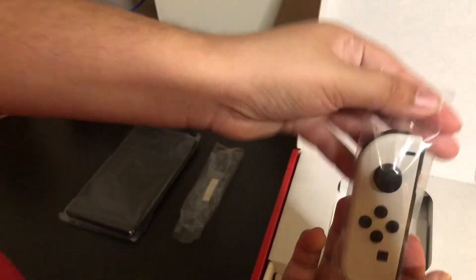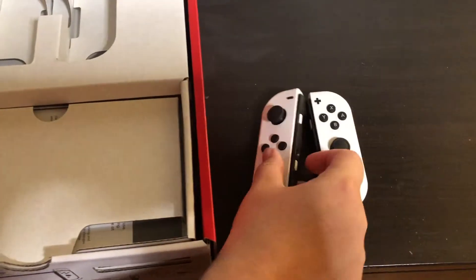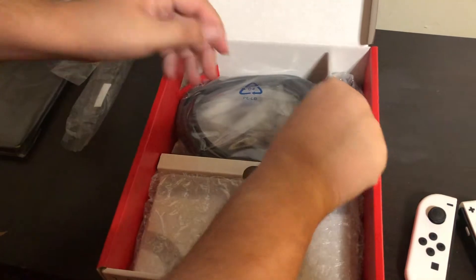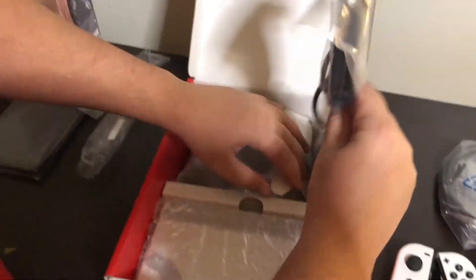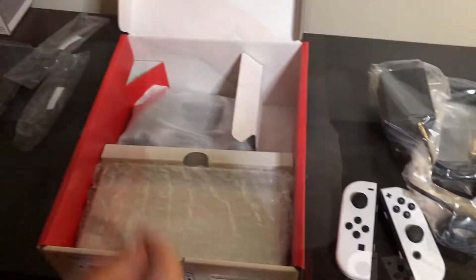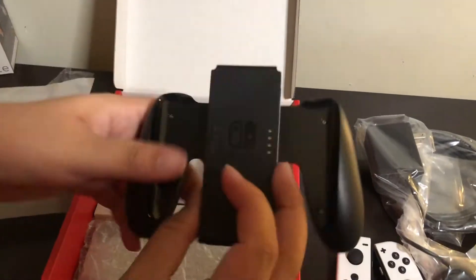Here's the white Joy-Cons — we'll just place them right there. And you have your standard stuff here like the HDMI cable, the power adapter, and of course the grip for the two white Joy-Cons.